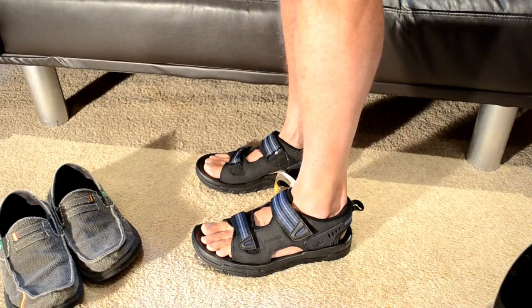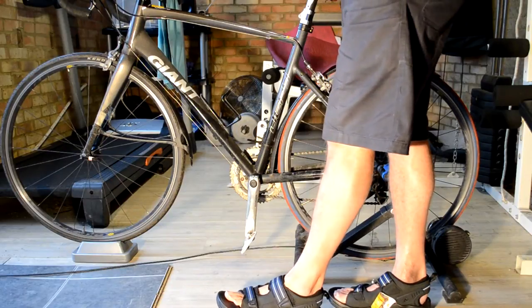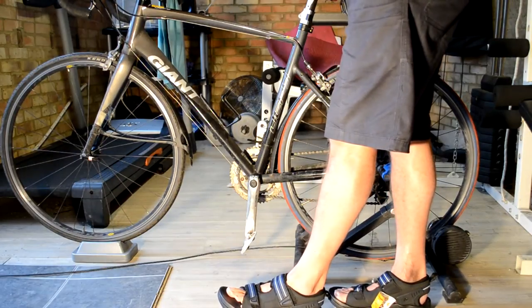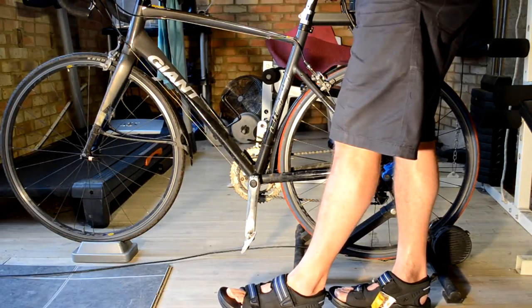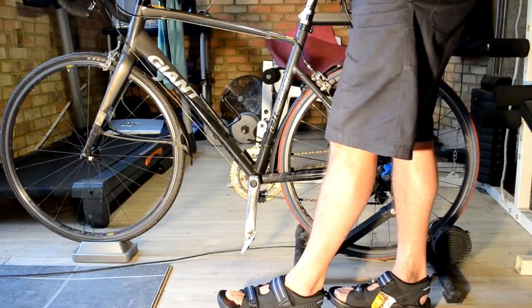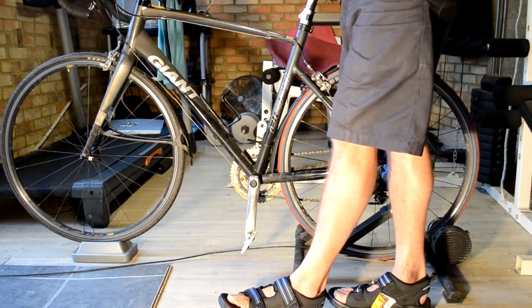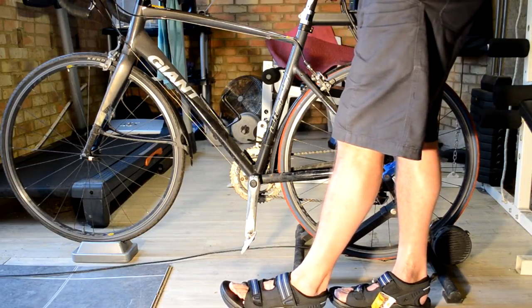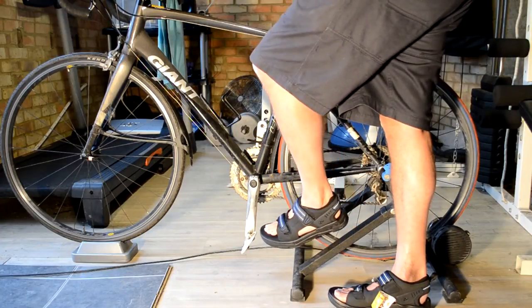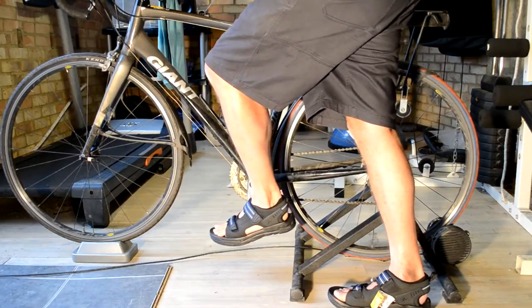It will be interesting to see how they work on the bike. You normally see me in my inner sanctum, and now we're in what you might call my outer sanctum — the garage we've converted into an exercise studio. We have a running machine, a weights machine, space to do weights, a spin bike, and this bike is just on a turbo. We're here to test the SPDs.